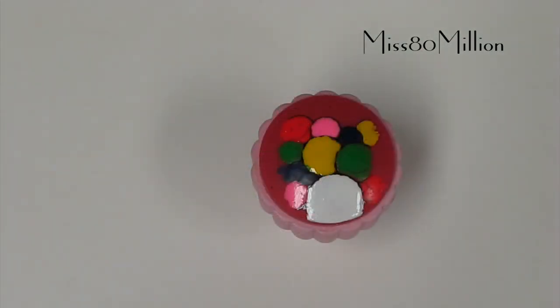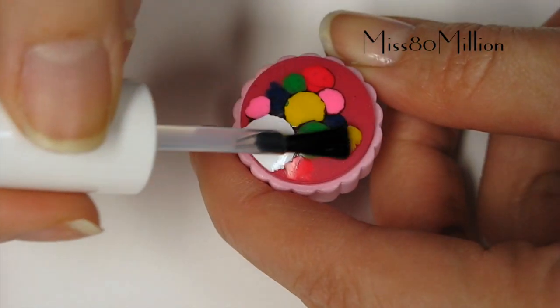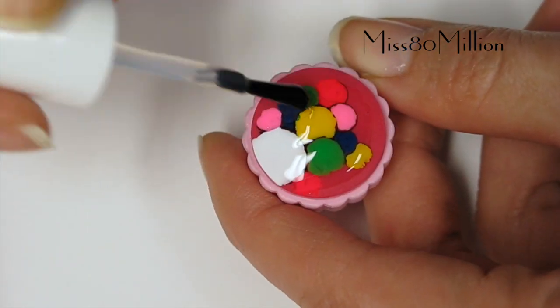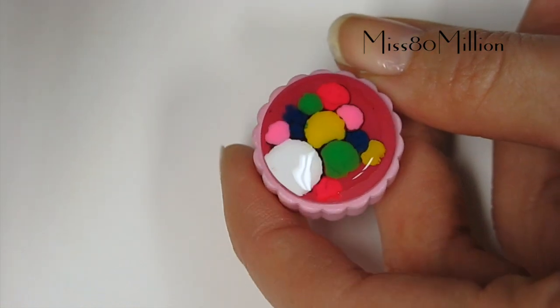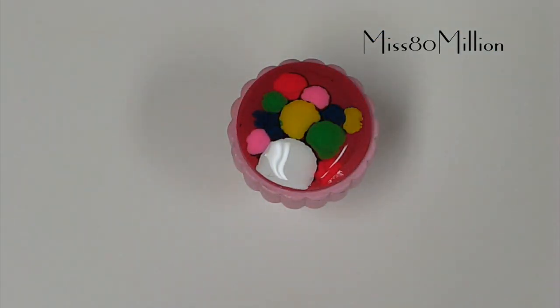Now that we've given this some time to dry, I'm going to apply a top coat over the entire thing. This is a fast drying top coat — you can use any top coat, base coat, whatever you like. This is basically going to force the entire design to become one design in case there were any areas where I had missed colouring it in. So we're going to give this lots of time to dry, at least an hour. Let this dry and then we will come back to it.